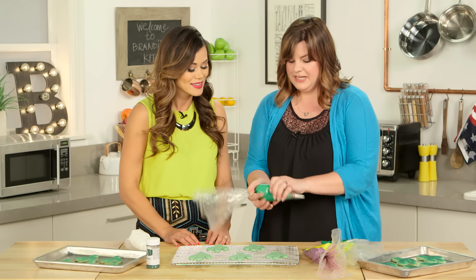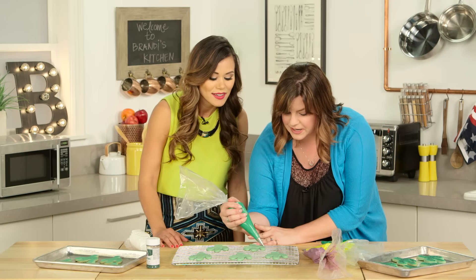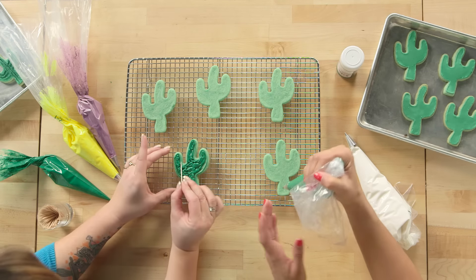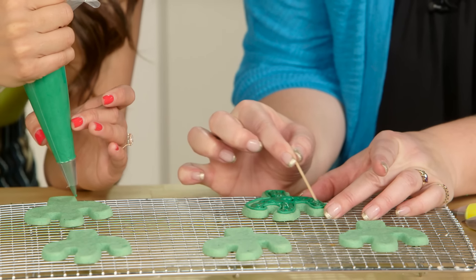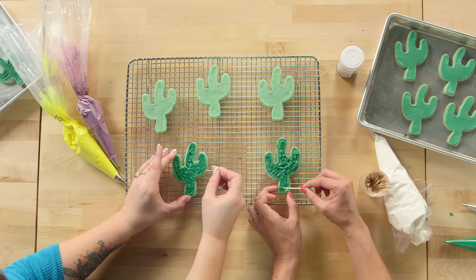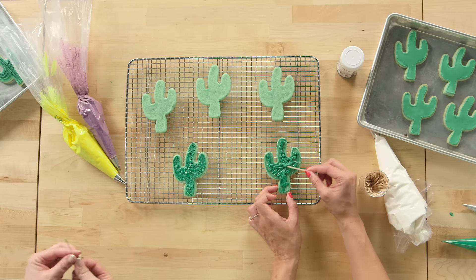So we're going to take a thicker icing here and we're just going to outline around the outside of the cactus. And then the flooding consistency is a little bit thinner — I'm just going to kind of fill in this gap here, and then you can take a toothpick or a scribe tool in order to match everything right up to the outside edge. So we lined it, now we're filling it, and then we can use a little knife to make it smooth. The icing will take a little while to dry.